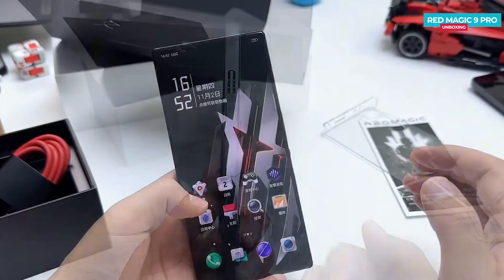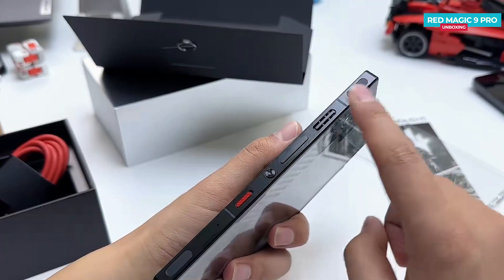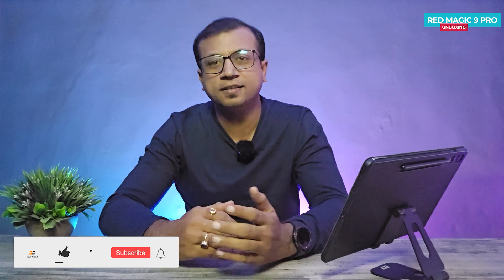The Red Magic 9 Pro is a gaming-centric phone just announced yesterday, featuring a fast refresh rate all-display design, Snapdragon flagship processor, gaming-centric design, huge battery, and much more. Today I'm going to show you the unboxing and first impressions. Hey guys, Mikey from Tech Mikey — please consider subscribing and turning on notifications by hitting that bell icon for more amazing tech videos.